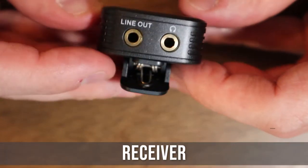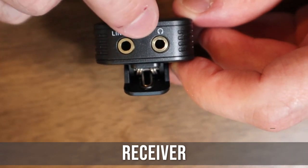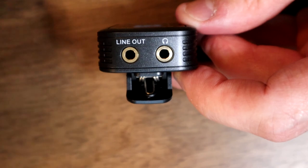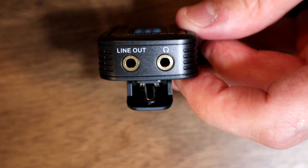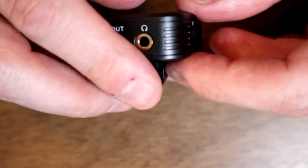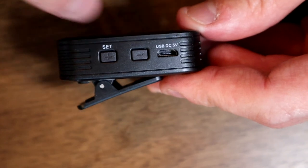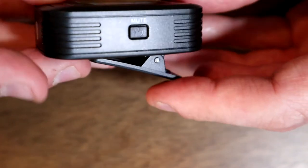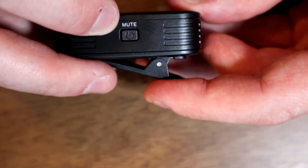Now looking at the receiver. On the top it's a little different — there's a line out as well as a headphone jack so you can monitor your audio. On a traditional system you just plug in and hope it's working, but now you can plug a headset in and hear exactly what it sounds like recording into the camera. On the side it has the same Set button with up and down controls, a charging port, the antenna, a power button, and a mute button.